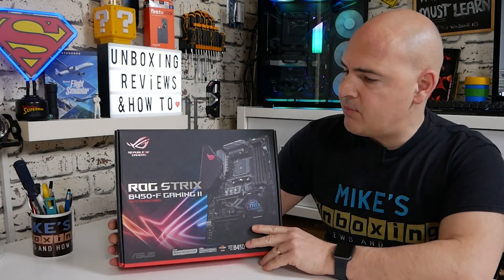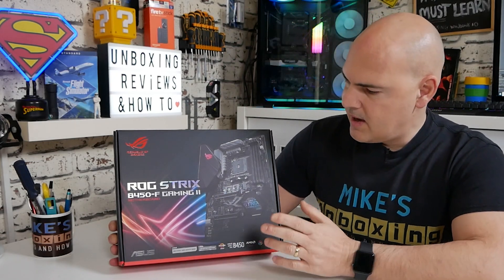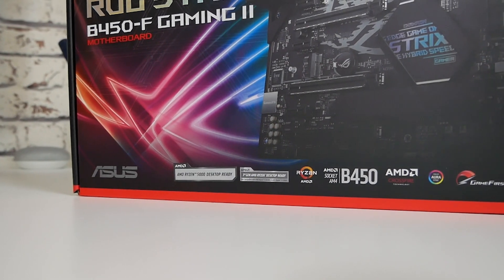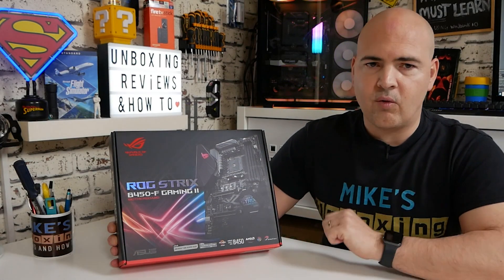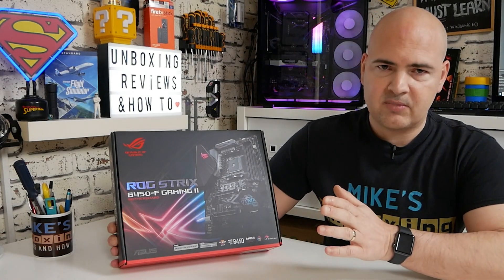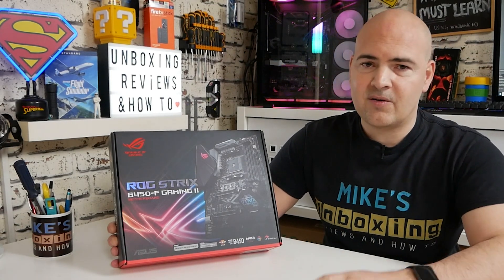Let's start with the product tour of the box. As you can see, Republic of Gamers — ROG Strix B450F Gaming version 2 — with a nice picture of the motherboard. Straight away there's a sticker saying Ryzen 5000 Series Ready, so this board is ready for 5000 Series processors right out of the gate. No need for BIOS updates — literally get any processor: 5000 Series, 3000 Series, 2000 Series.